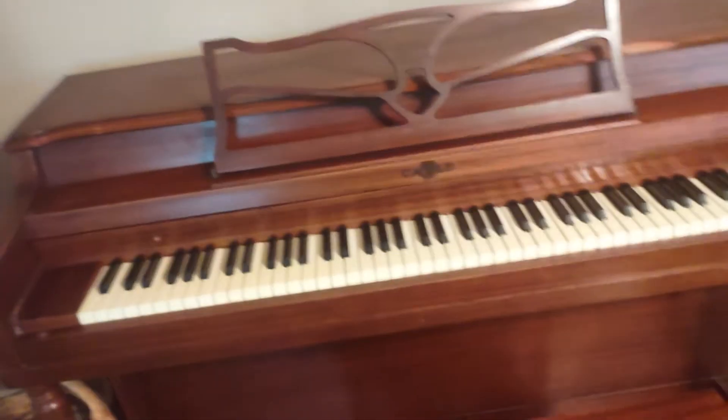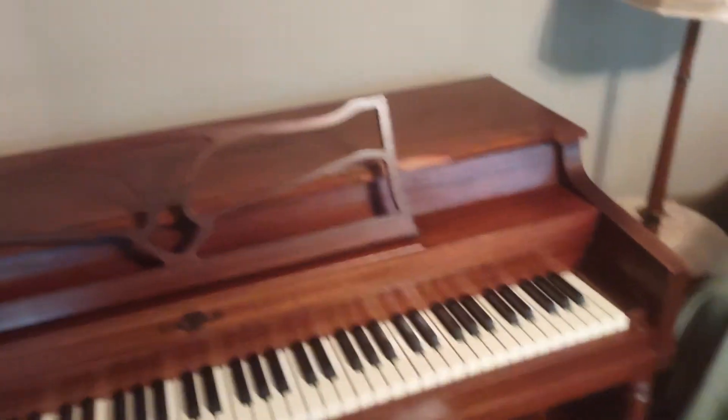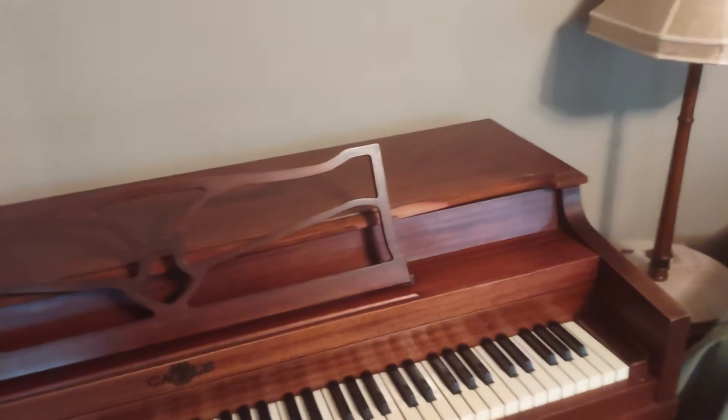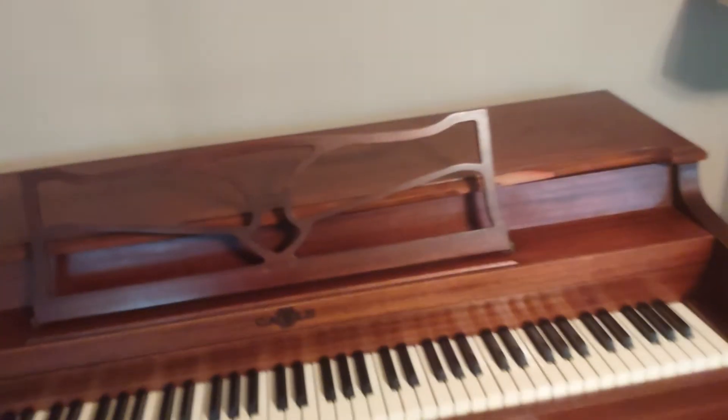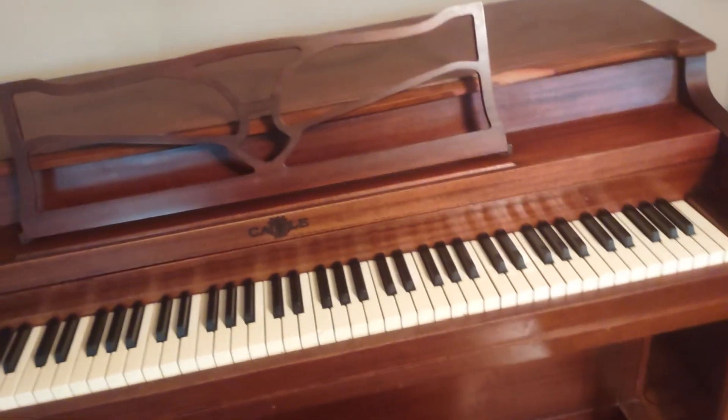At least it's not as out of tune as it was when I first got it. But there it is. By the way, the piano tuner is going to be coming by later today, and I will do another video after he finishes tuning the piano. Thank you for watching.